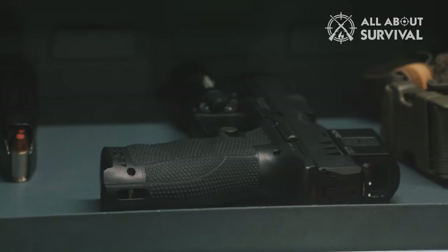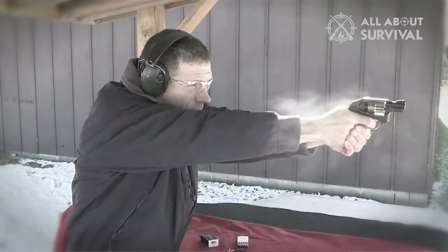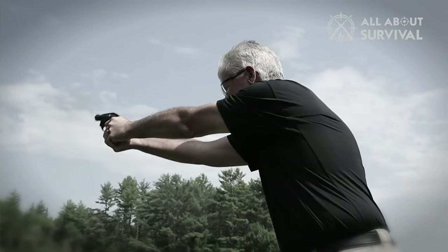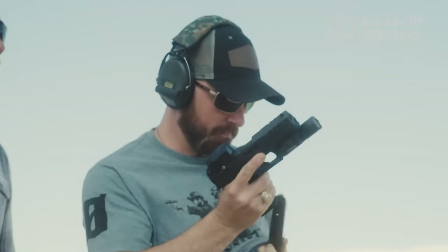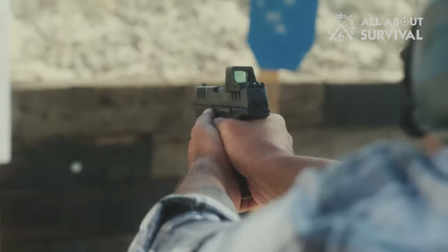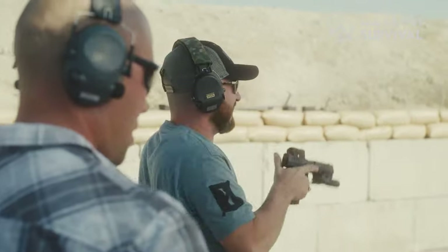Capacity. In the revolver vs. pistol debate, the primary advantage of the pistol is capacity. Most revolvers have a cartridge capacity of between 5 and 7 rounds; some wheel guns have cylinders holding 8 or 9 rounds, but these are comparatively uncommon. Semi-automatic pistols, however, hold anywhere between 6 rounds in sub-compact handguns designed for concealed carry and more than 20 in large-framed handguns.